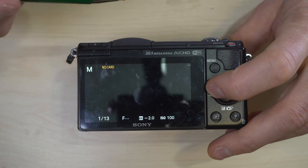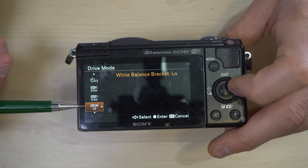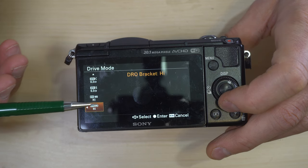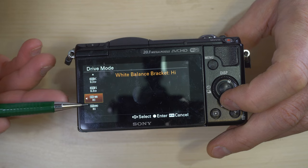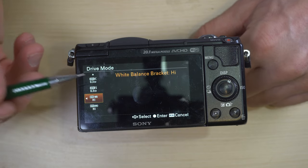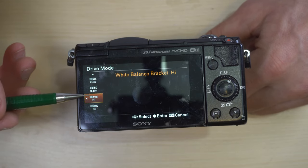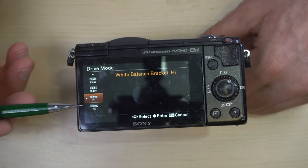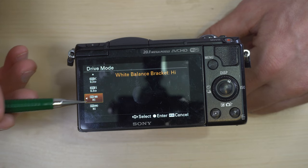Bracketing white balance allows you to take a series of photos with different white balance settings. DRO bracketing is dynamic range bracketing. Honestly, white balance and DRO bracketing I have never used. Generally speaking, one of the big advantages of shooting with a camera is that you can shoot RAW — white balance can be adjusted in RAW very easily just by adjusting color temperature. So there's no real benefit to white balance or DRO bracketing if you're shooting RAW; they only apply to JPEG-only shooters.